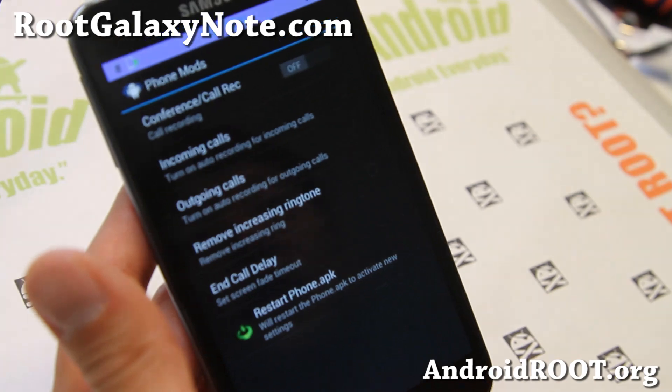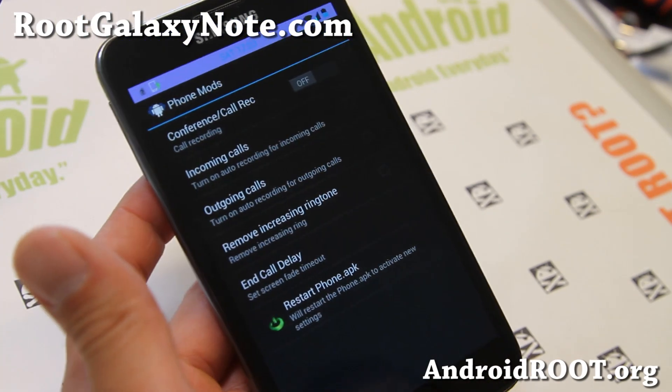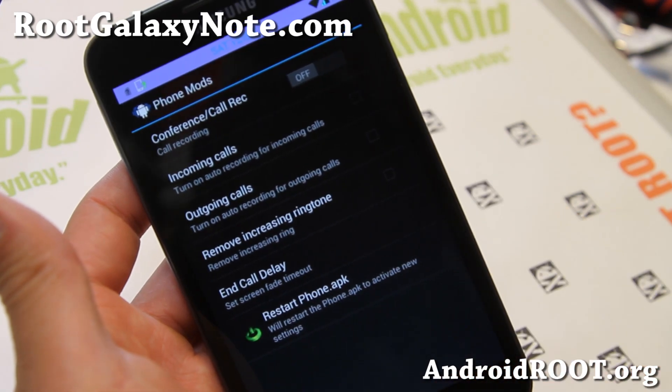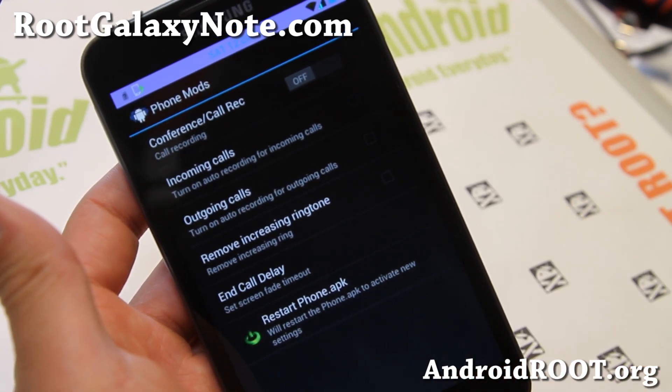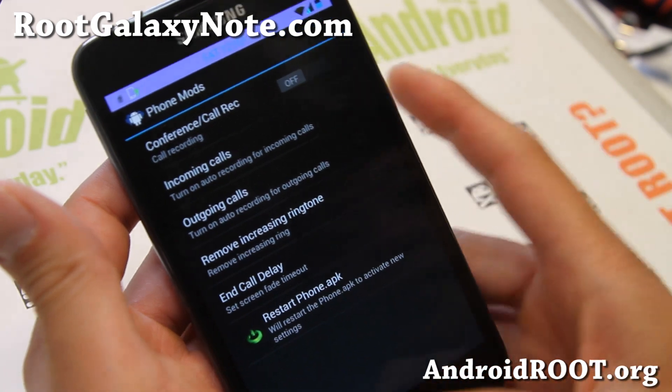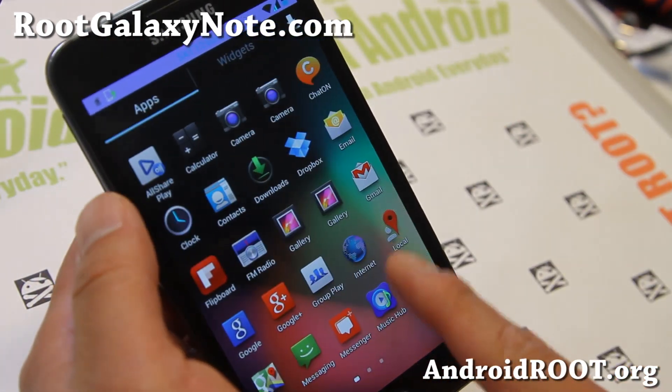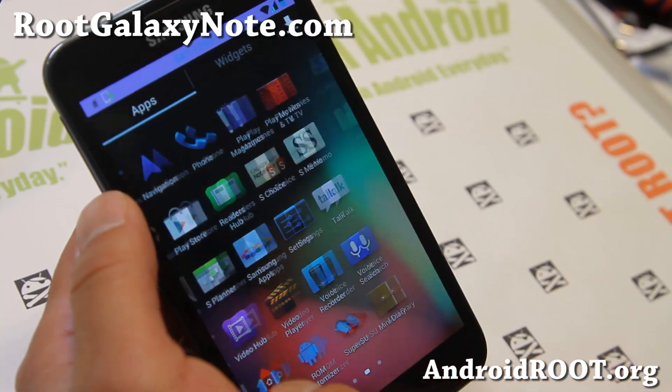Oh, phone mods — this is kind of cool. If you work in marketing or maybe you're an FBI agent or whatever, you can turn on auto recording for incoming and outgoing calls. It's going to record everything you say and do on your phone. It might be great to have a separate phone just for that and install this ROM.